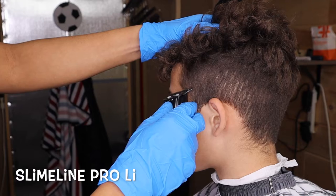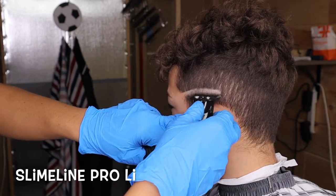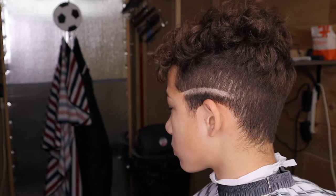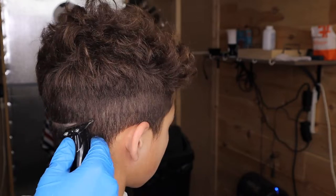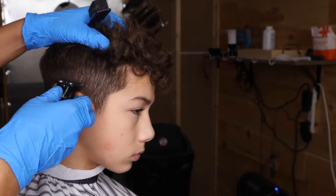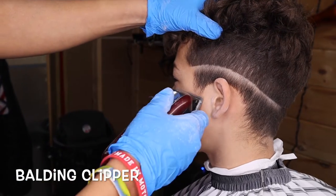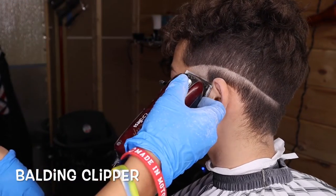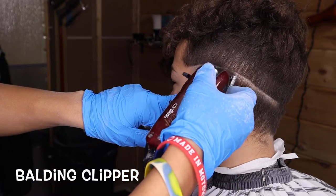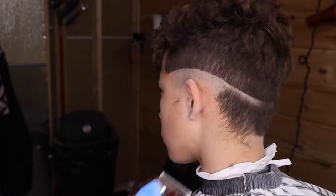To start off with the haircut, just make a bald guideline. I'm using my Slimline Pro. I left the front line up a little darker just so I can make the hook. Right here I'm just balling off the bottom. I'm using my Wahl Magic Clips made into a balding clipper and I'm just going up all the way up to the line.